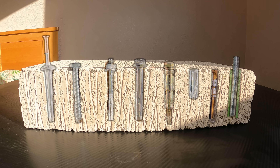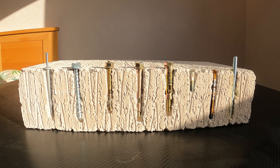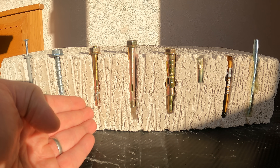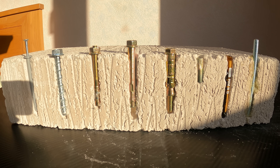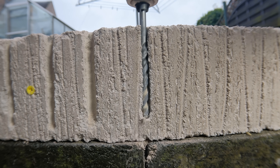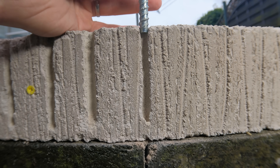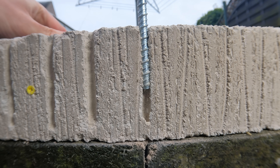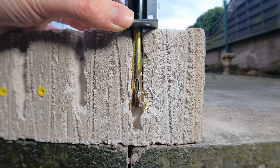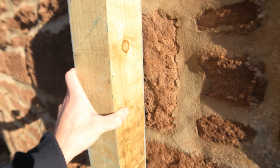Hey guys, welcome to the channel. Today we're going to be taking a look at most of the different types of fixings that you get on the market. The idea of this video is to show you exactly what's happening with these concrete fixings inside of the hole. If you're a visual learner, I'm going to show you the exact steps from drilling out the hole to cleaning it out, to the fixings being inserted and how the anchors open up and grip inside the concrete.